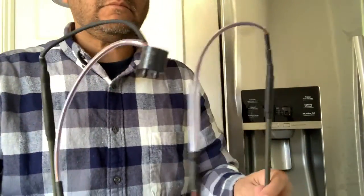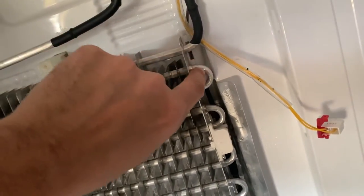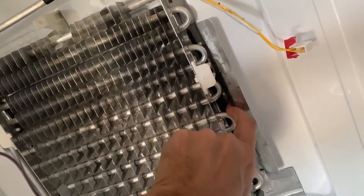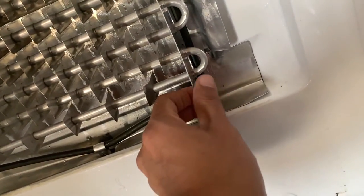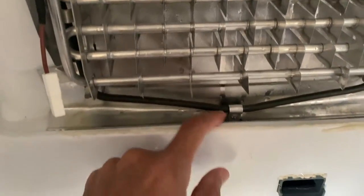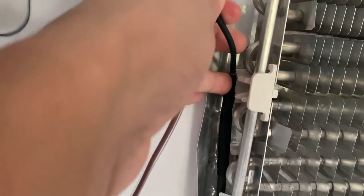Now let's put this new piece into the fridge. There's a white plastic thing, so make sure this brown wire runs through that plastic piece and the heater is inside it. Then it runs down, and there's a tab right here — I just bent that up to take it off, so bend it back down. Make sure this is hanging down inside here, wrap it around, then bend this tab back down to lock it in place so it won't move.